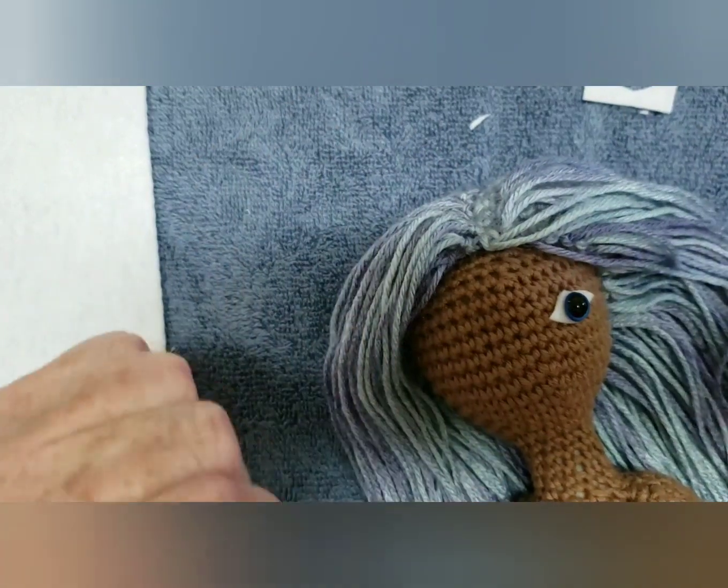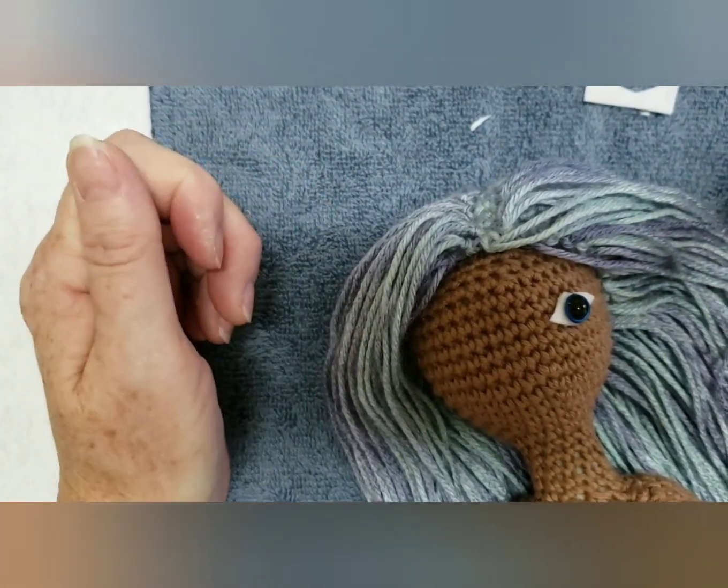I'm not good at embroidering eyes yet, but I have tried.